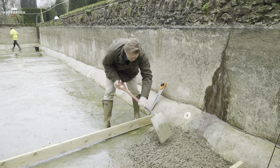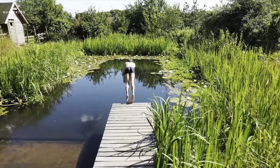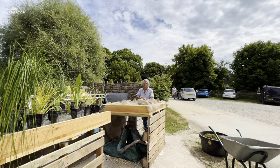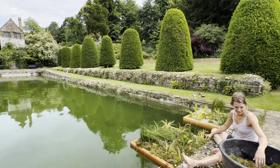Five months ago, we brought in the pool guy, David Pagan Butler, who helps create natural organic pools. He helped with the designs and choosing the right aquatic plants. Finally, we're nearly ready to launch, and I'm certainly ready to get back to those cold dips.